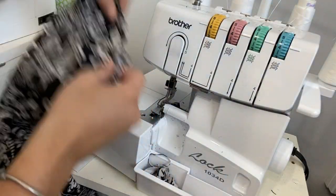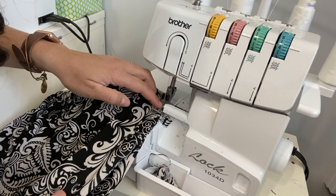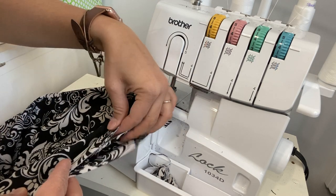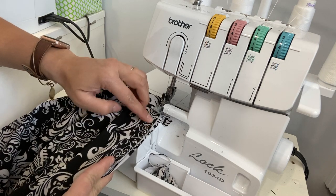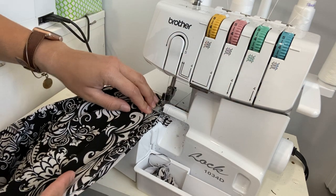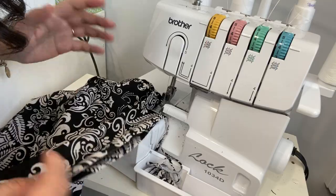At my serger, I'm placing the band starting at the back seam, giving it a little start so the band catches on the needles. Then I go to the first quarter point, pull the band to match up those raw edges — because the skirt is bigger than the band, so you need to ease it. Hold that, match the raw edges, and sew. At each quarter point, pull and ease, then sew, going all the way around.